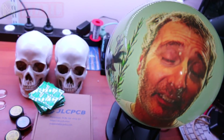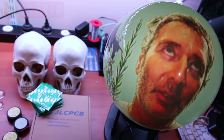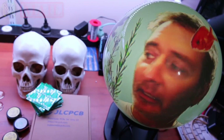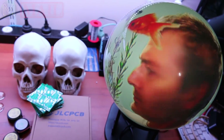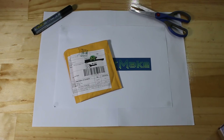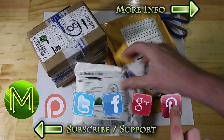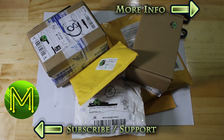Hi, this week's mailbag is a little different. Actually, this whole channel is different. This video is sponsored by JLCPCB.